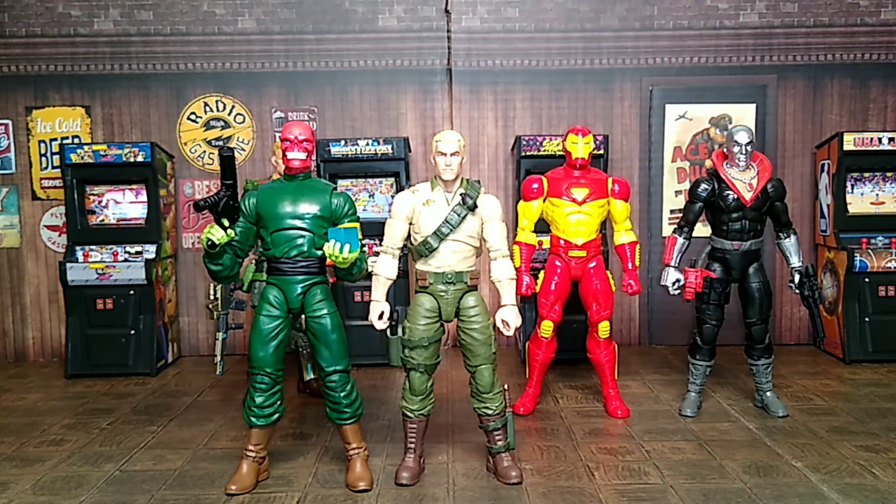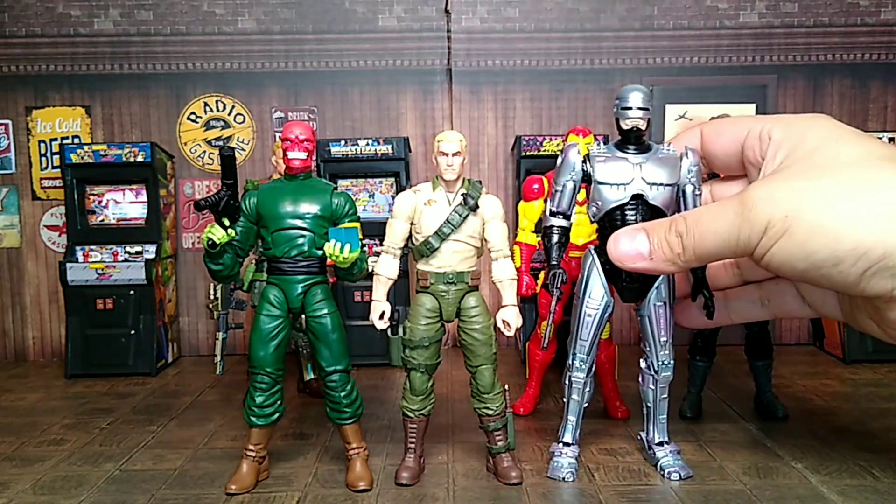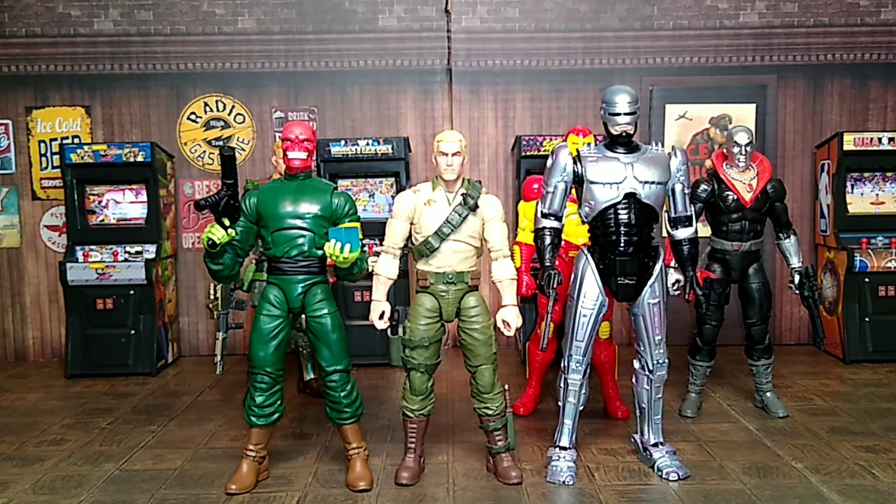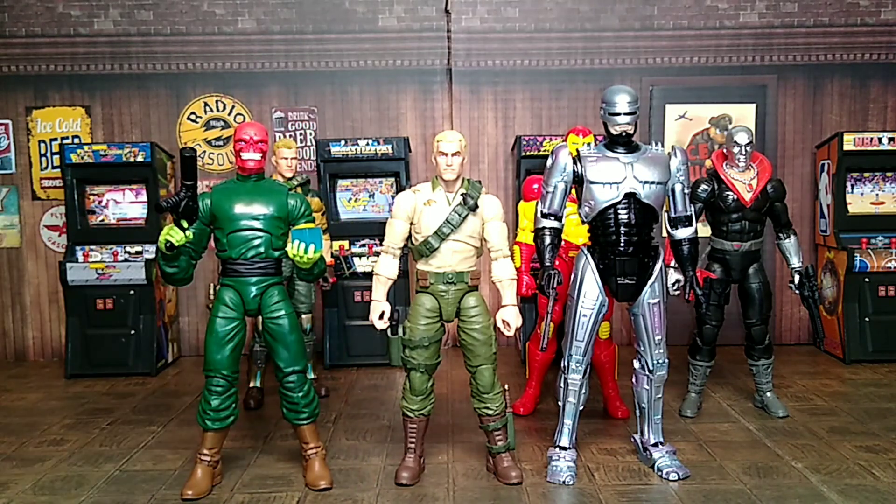One more comparison — let's do one of my favorites from NECA: Robocop Murphy. Yeah, Murphy obviously towers Duke, but you can put them together with Duke trying to capture Red Skull or whatever. But yeah man, so that's my little quick review of the Retro Duke from G.I. Joe.